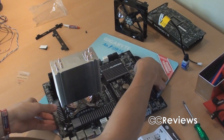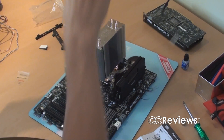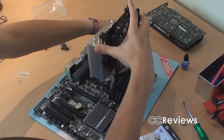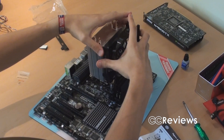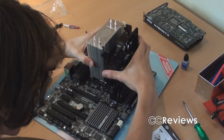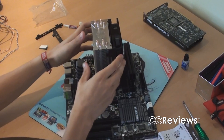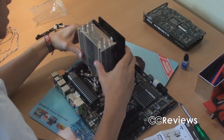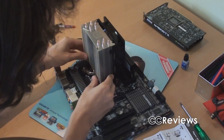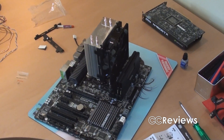Now there's one more thing to do and that is install the fan. It isn't difficult — take the fan, make sure it's on the heat sink correctly and roughly centered in the middle of the heat sink. As you can see there isn't a lot of space here for the memory modules.